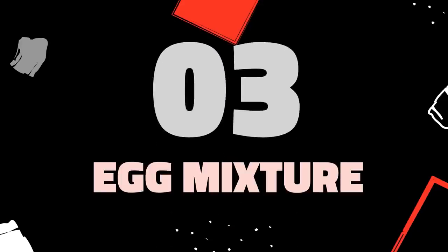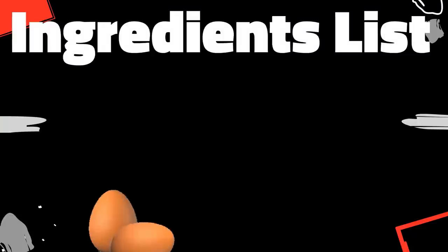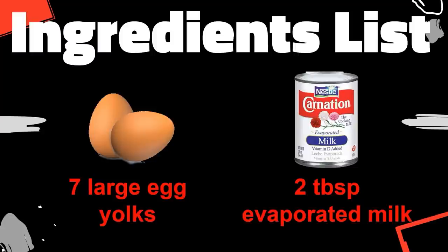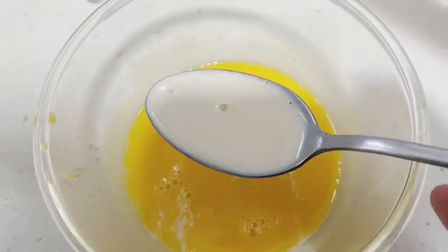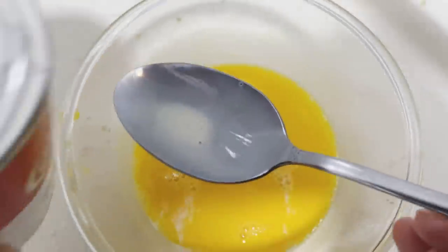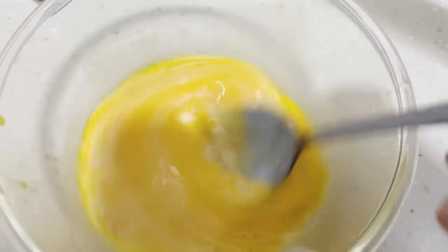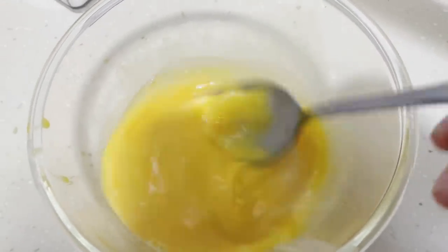Next is making the egg mixture. The ingredients you'll need are 7 large egg yolks and 2 tablespoons of evaporated milk. I've separated the egg yolk already. Now I'm adding in the evaporated milk — 2 tablespoons. Give it a stir.